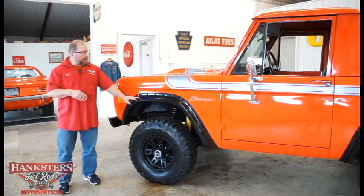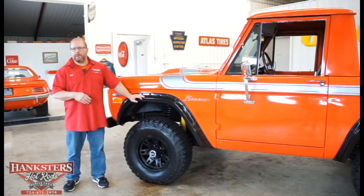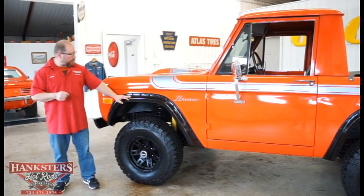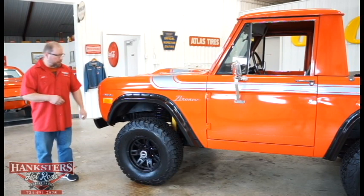We can see on our Bronco here that they've gone ahead and modified those wheel wells just slightly, and they've added these black fender flares here — a real nice touch to break up that orange paint.